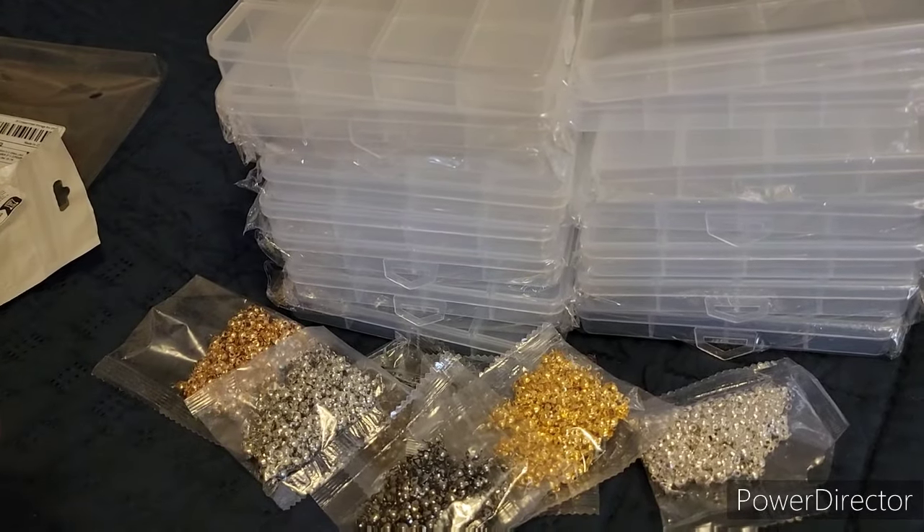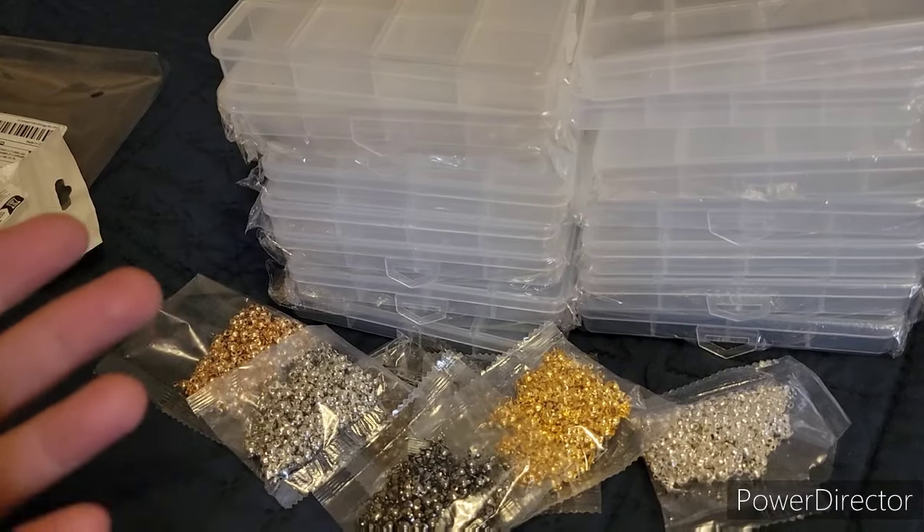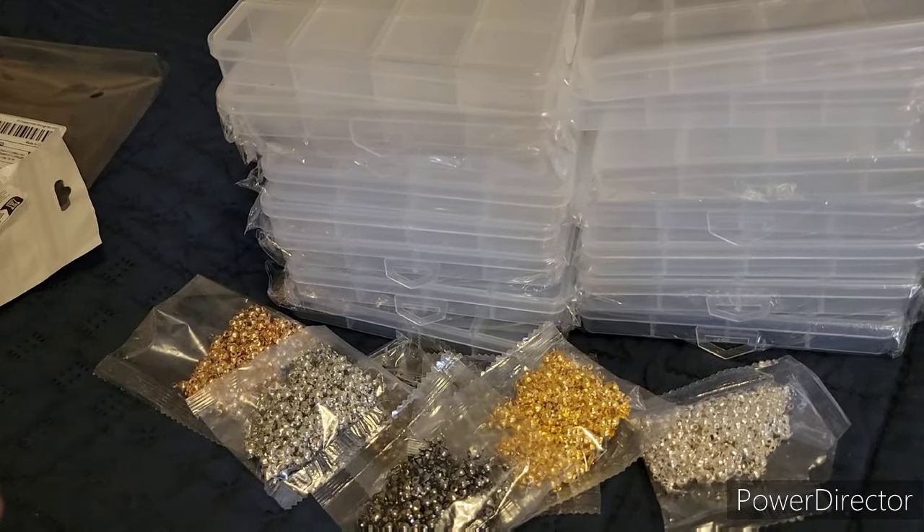I like to do a lot of work with making bracelets with cord, so these will come in very handy. I'll have to show myself making them sometime.